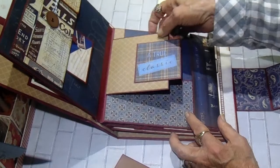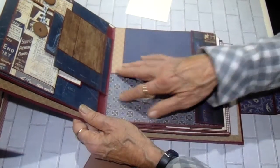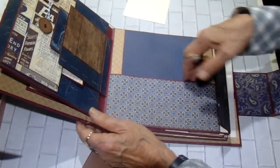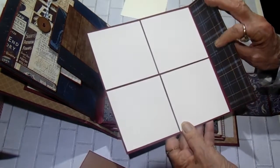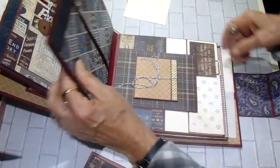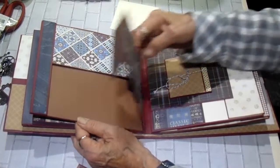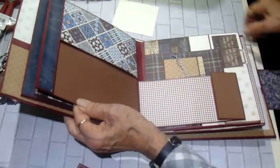This is page two — flap lifts up, you've got your photo mat here, another pocket, and here's your pullout. And the back side is in browns.